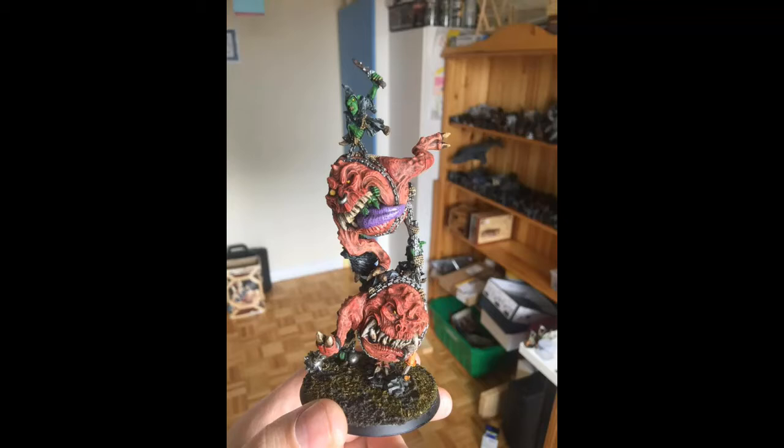Next up, we have Brent Hendry with his colossal squigs or giant squigs — two on one base. It's always great to see anything from the Goblin Army from the old days of Warhammer Fantasy, so seeing these was definitely a nostalgia trip. Brent did a really great job accentuating that squig hide color and making those fangs pop out. The thing about squigs is that they're literally teeth with legs, so you want to make sure the teeth are well accentuated and don't look flat or dull. These squigs definitely look like they're hungry.